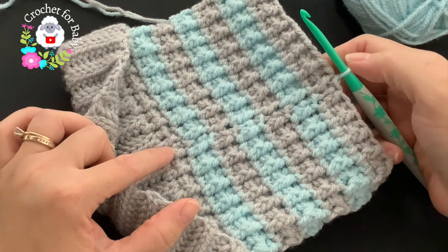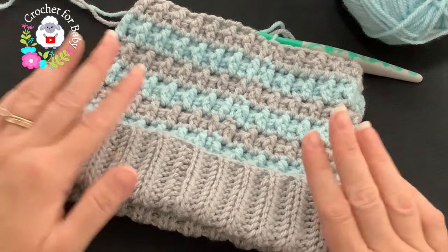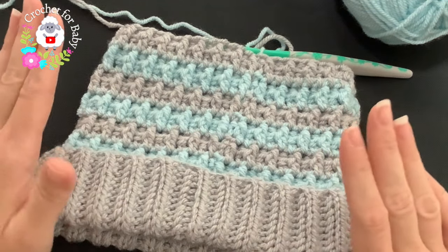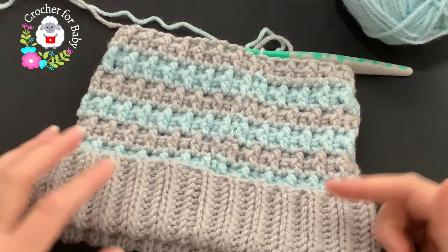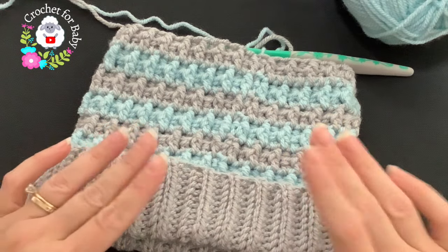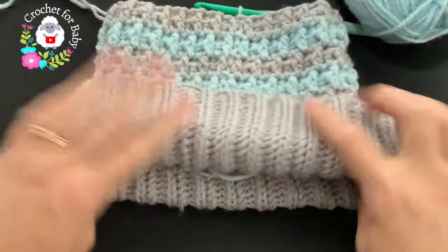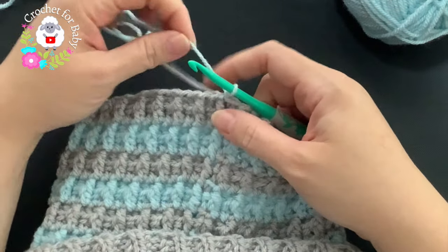I've done a total of 14 rows. From the brim up to here there are 14 rows, and my hat is measuring about 16 centimeters, which is about 6.25 inches. The total height needs to be about 19.5 centimeters, or about 7.75 inches — so I have about an inch and a half left before I reduce. If you're working from standard size measurements in the information box, start reducing when you have about an inch and a half to two inches left. If you make it a little longer it's okay — you can fold the brim more.